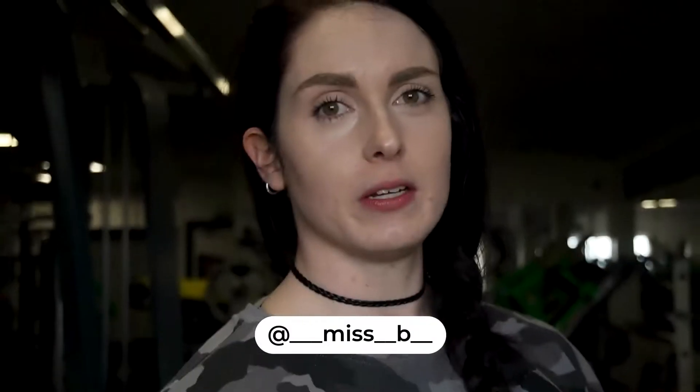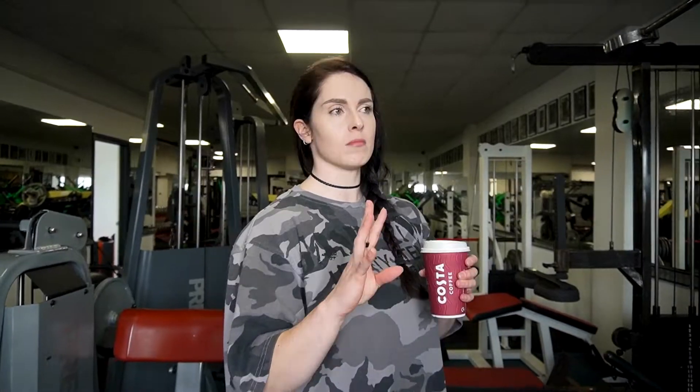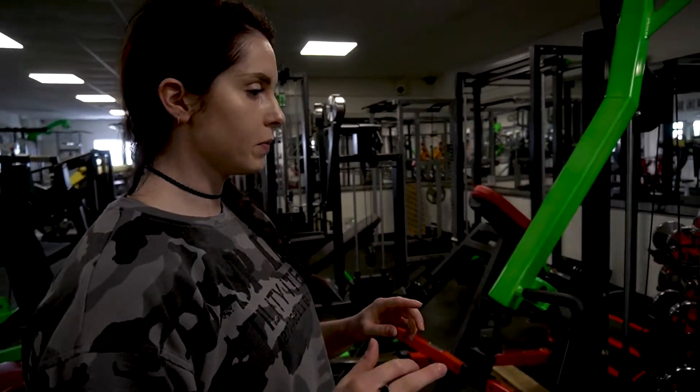I'm at Pro Gym Bodmin and I'm going to train chest today. We are going into week four of prep — updates and stuff on my Patreon account if you want to know changes I'm making to my diet, my training, expenditure, things like that. We're going to go through chest today, step by step, following the program given to me by my coach.